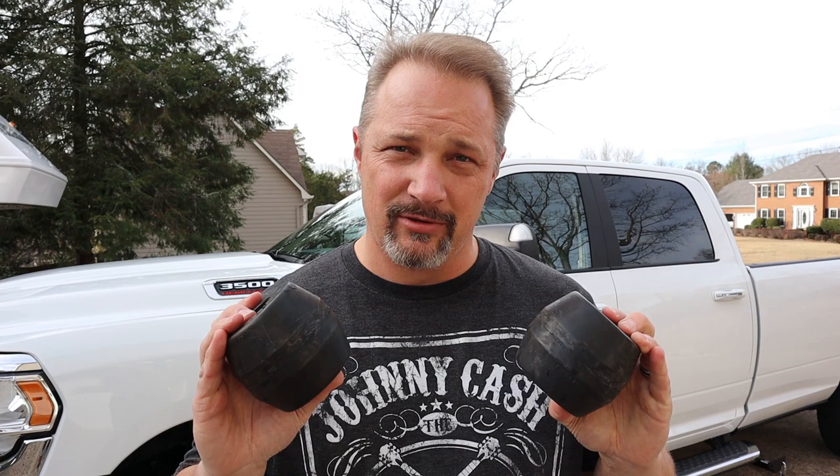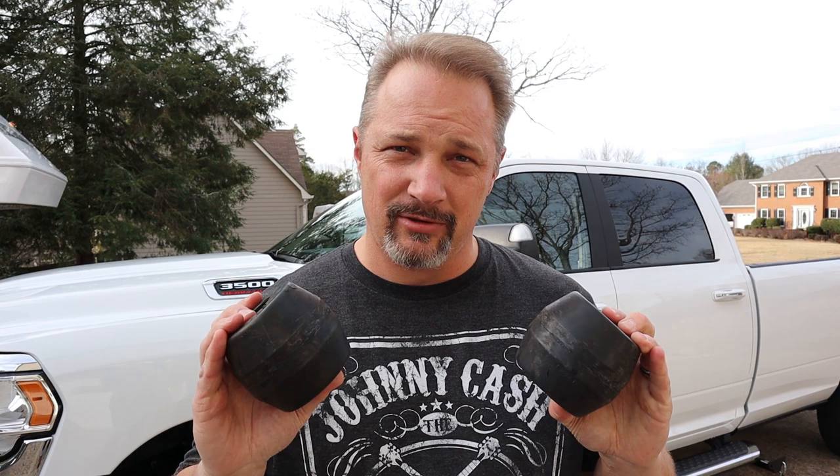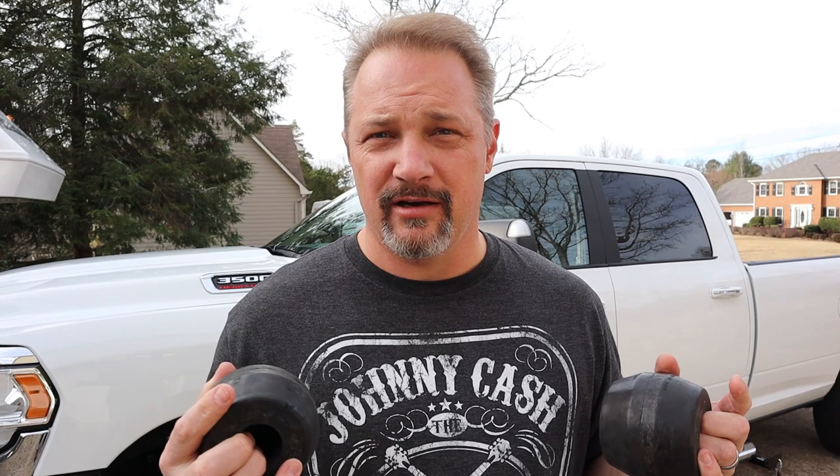I wanted to put some additional support in the back. My truck is a 2019 3,500 single rear wheel, and it does not have additional helper springs — just the stock suspension leaf springs in the back. But my truck is rated for 4,465 pounds of payload, so it's a strong truck. Once you get that kind of weight — 3,500 pounds or so — the back end droops down and the front end goes up.